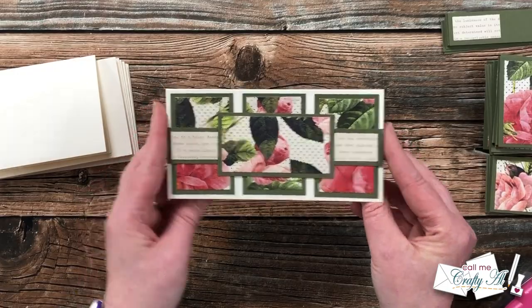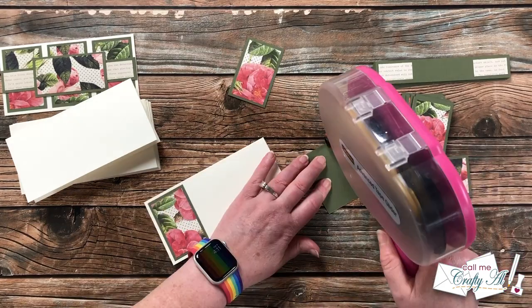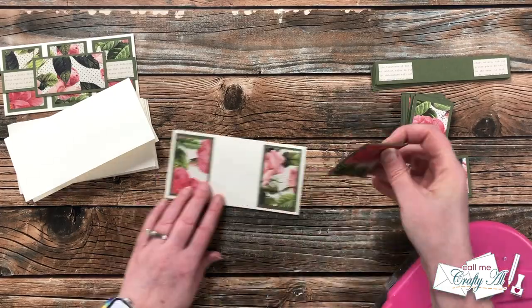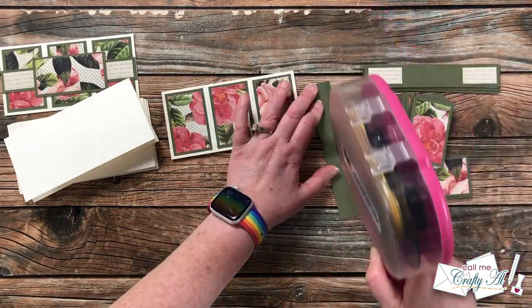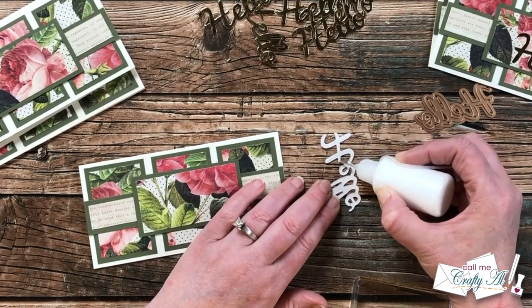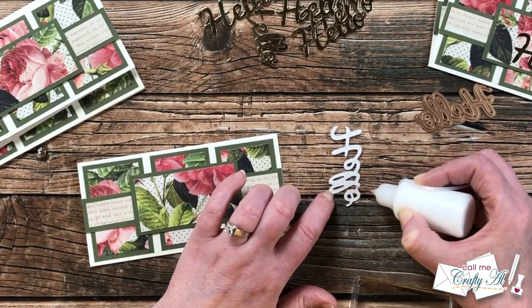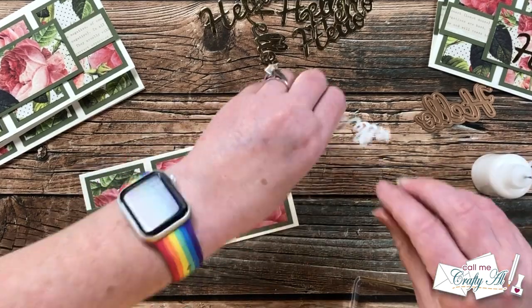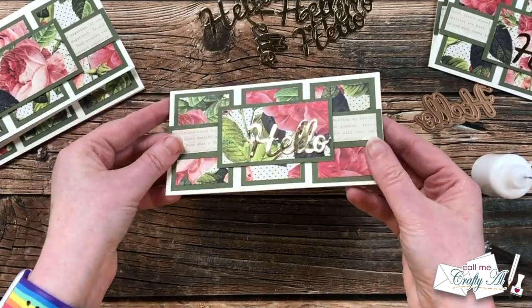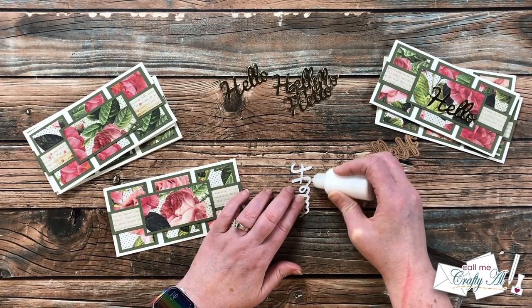I continued this same process until all eight cards had the front decorated. You could add some pieces with foam tape, but for ease of mailing I kept everything nice and flat. Off camera, I die-cut the sentiments for the front of the card. Since I'll most likely be sending these to channel members at the end of the month, I went with the word 'hello,' die-cut from what they call gold cardstock — really more of a foil or slightly thicker pattern paper. I added these to the card fronts with some dots of glitter glue.